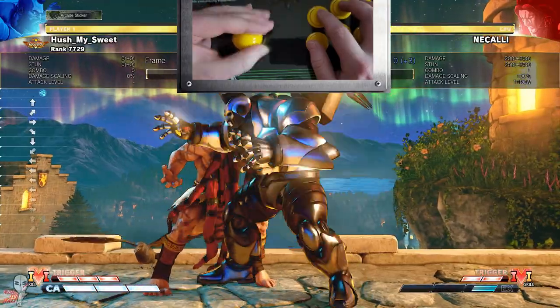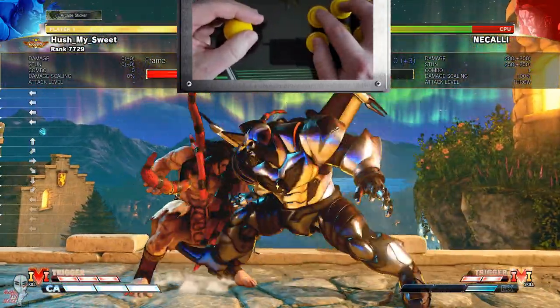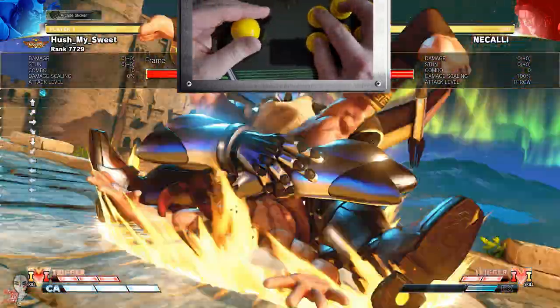I took it for a test drive in SFV and Strive. I'm typically not a grappler player, but the SPDs and similar moves did feel very consistent with this setup.